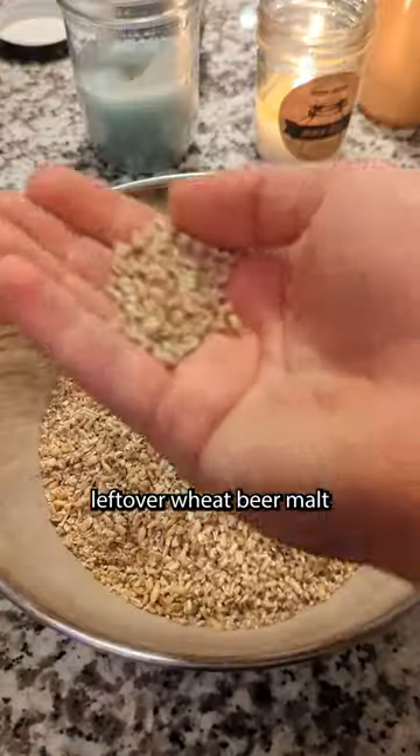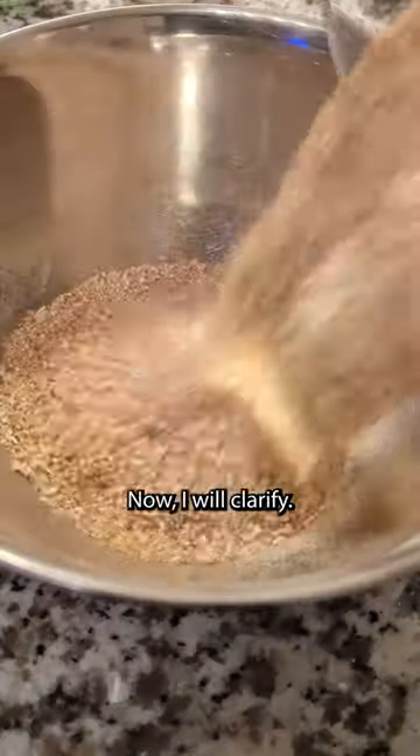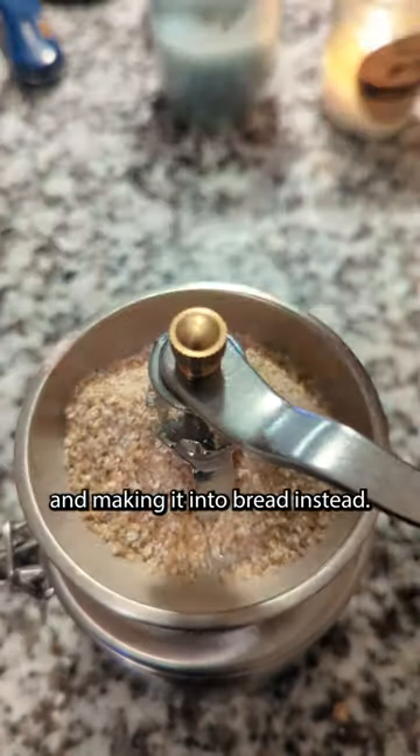I had some leftover wheat beer malt from times past. I figured, since I have a hand grinder, let's make some bread. Now I will clarify, I'm not adding beer to bread. I'm using wheat meant for beer and making it into bread instead.